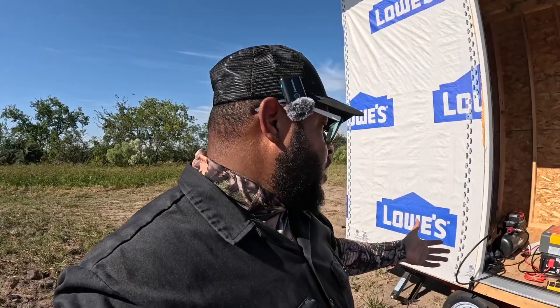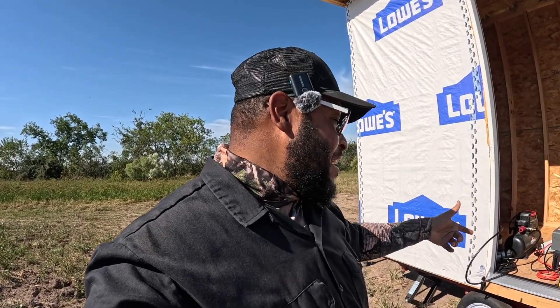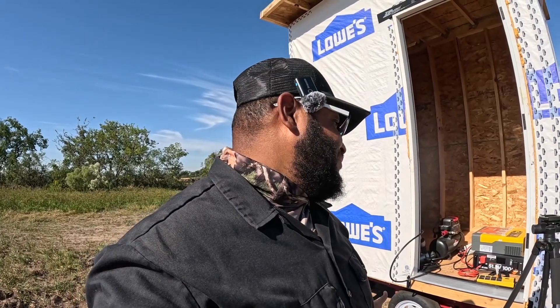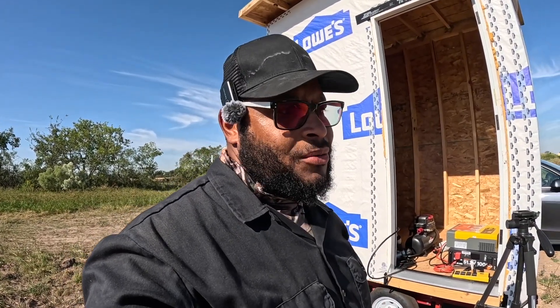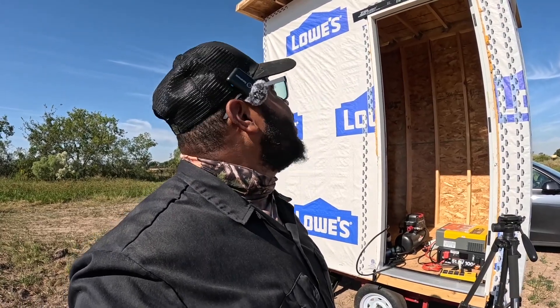The Complex Edition LifePo4 LiTime battery is dope — 48 volts, it's gonna add to my system and I'm gonna keep growing it. It's taking care of running the compressor with no problem. There it is — it cut off, so all right.